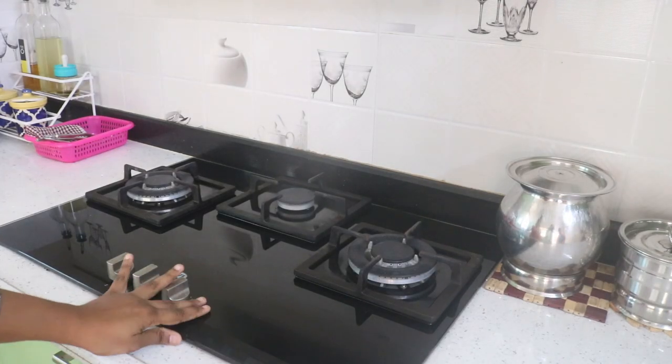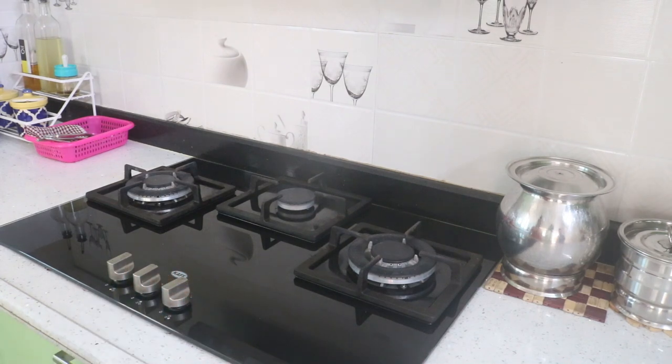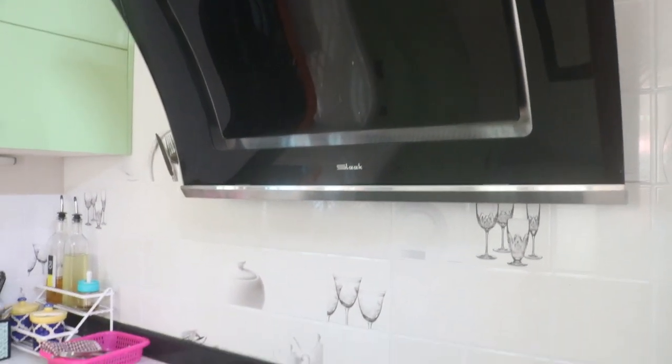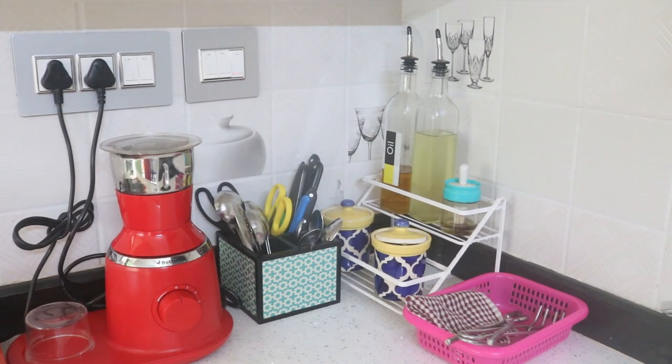There is a hob. This is a chimney — this is a Sleek brand. There is also a corner. If you look at this corner, you can use the shelf. This shelf is very useful.